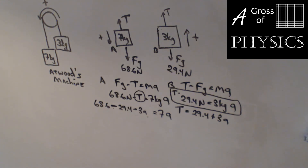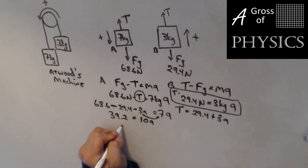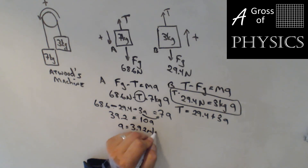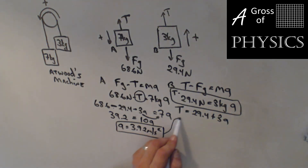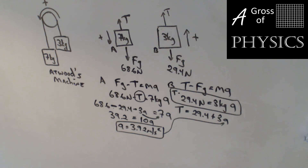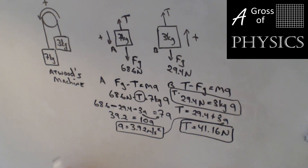Simplifying: 68.6 minus 29.4 equals 39.2, and adding the 3A over gives 10A. So A equals 39.2 divided by 10, which is 3.92 meters per second squared. Substituting A back in: T equals 29.4 plus 3 times 3.92, and we end up with tension equal to 41.16 newtons. Full Atwood's machine — counterclockwise in this case versus clockwise. You need to keep the masses separate for each equation, and make sure the forces of gravity are appropriate for each of the two different masses.